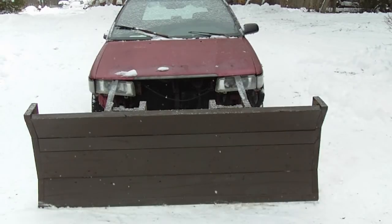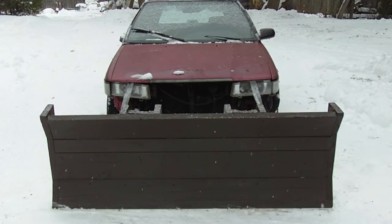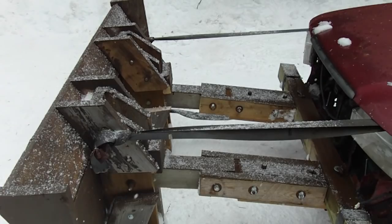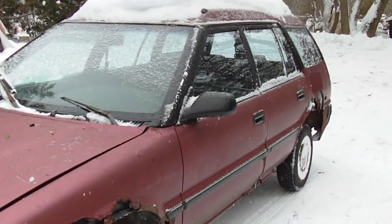Hey guys, my homemade wooden snowplow. The plow is completely built out of wood except for the piece of metal on the bottom and the fasteners that hold it together. This plow is a remake of the original plow I built when I was a kid. The original plow was mounted on a Nissan Micra, and this one is hooked to a four-wheel-drive Toyota Corolla.